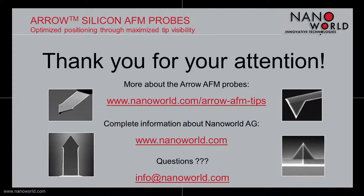For further information about the Arrow probe series or NanoWorld in general, please check out the links provided. And in case you have any further questions, please don't hesitate to contact us. Thank you for your attention and goodbye.